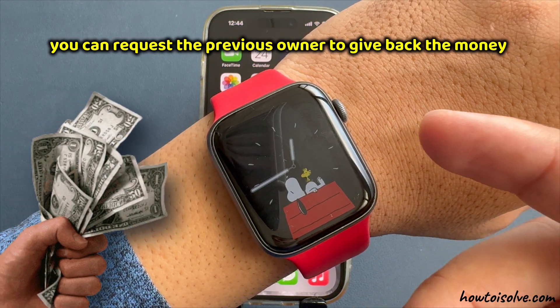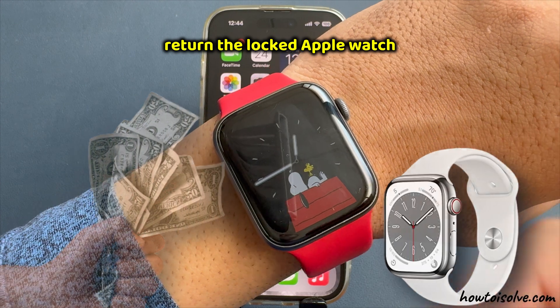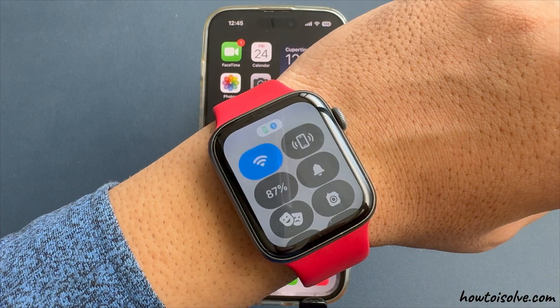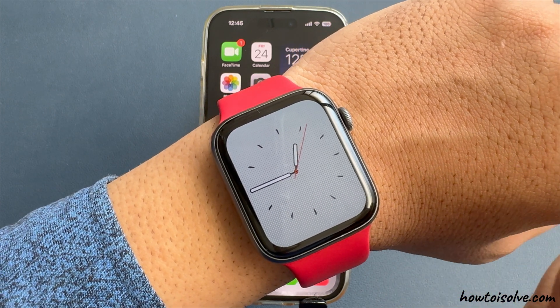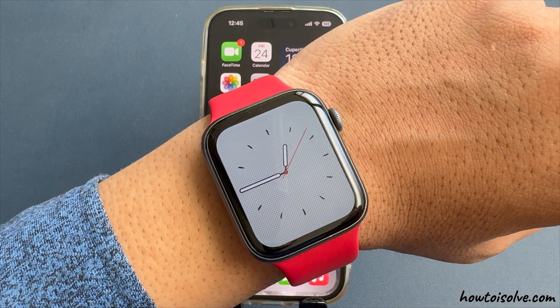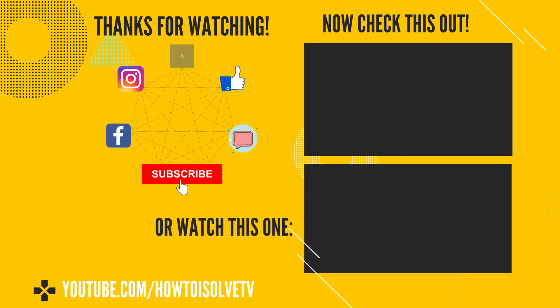You can request the previous owner to refund your money and return the locked Apple Watch. I hope you understand and have an idea about what to do. Don't forget to like, share, and subscribe for more upcoming videos, and comment for more help.